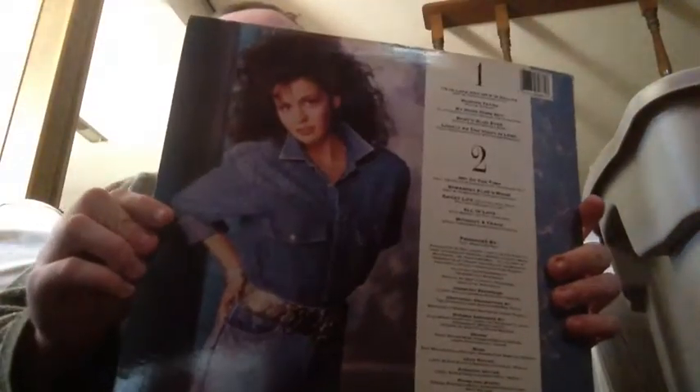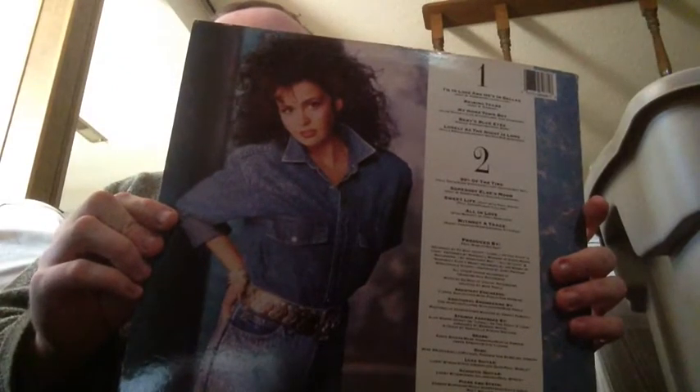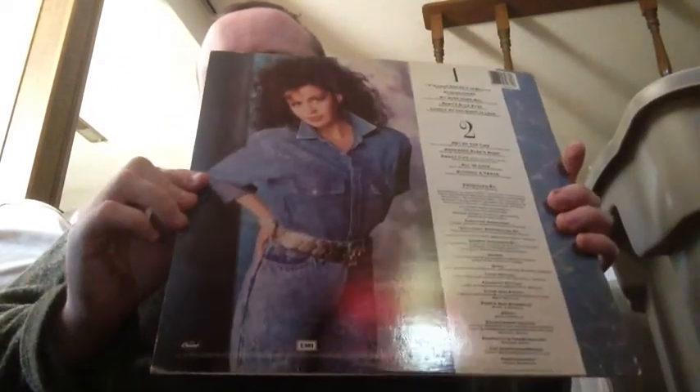So, Marie Osmond. This is called 'All in Love.' I don't remember listening to this, so I couldn't give you a fair assessment on how good it is. It's an 80s Marie Osmond — look at the hair. Good lord. In the back, of course, a jean jacket type thing. Jeans and a big old belt. Big hair. 80s. The jacket is in really good shape, I'll say that much.